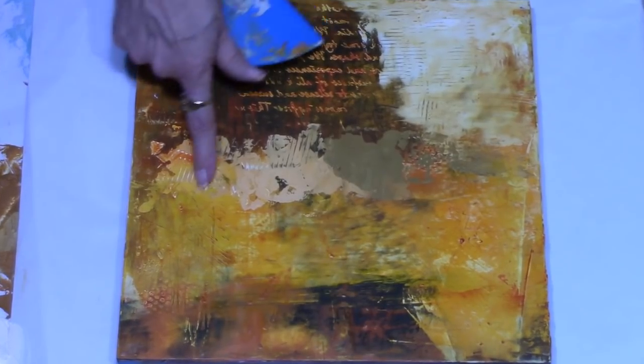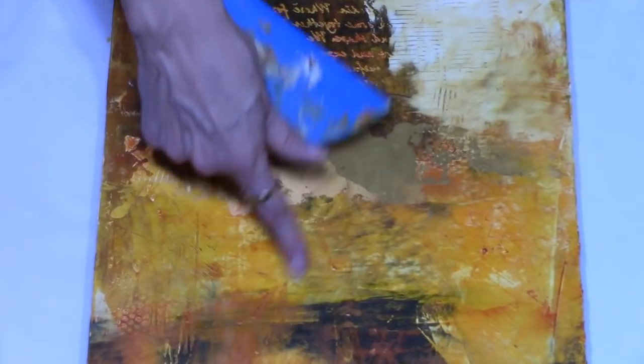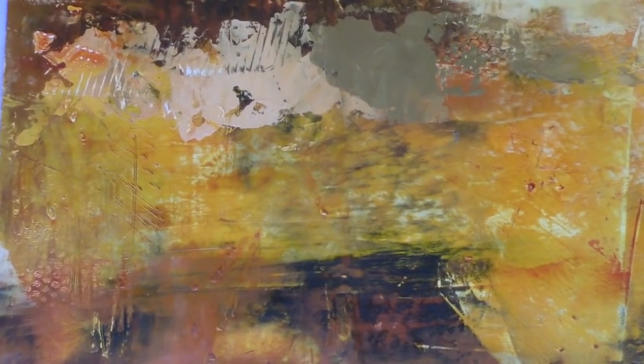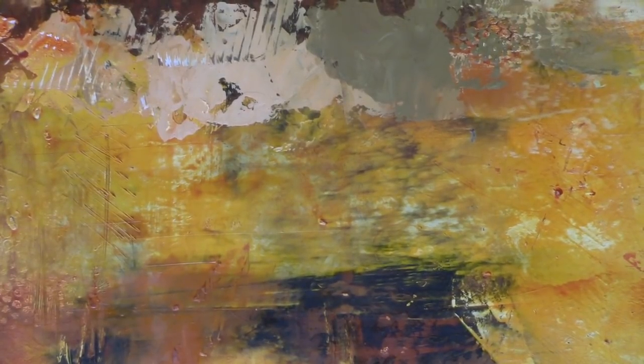I'm back in the studio this evening. I had done this painting as a demo in a workshop, so the painting is dry — there are a couple of little tacky areas but for the most part it's dry. I wanted to play around with the powdered pigments and pan pastels just to show you how they can change a piece of work, and that you can stop at that or you can continue and paint over top.